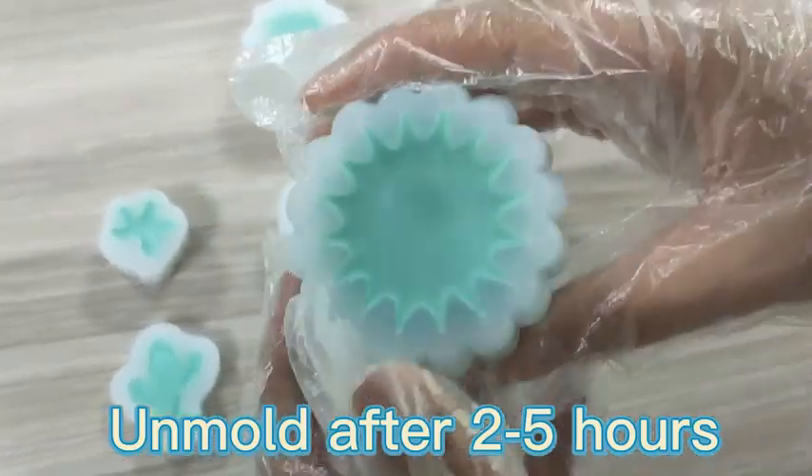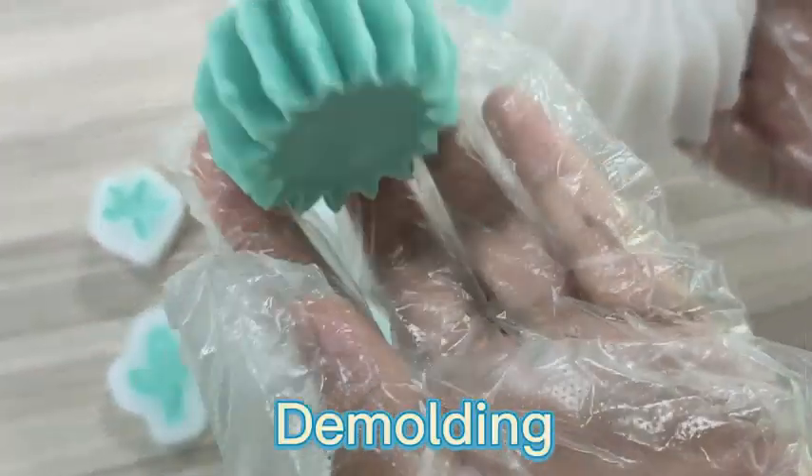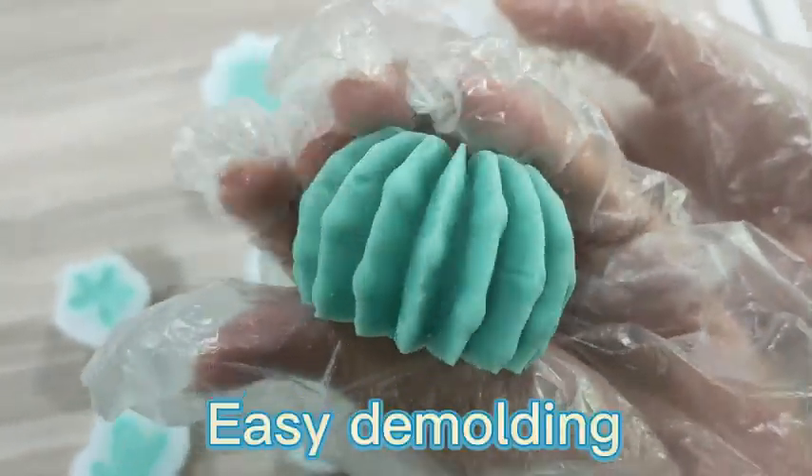Unmold after 2 to 5 hours. Demolding — easy demolding.